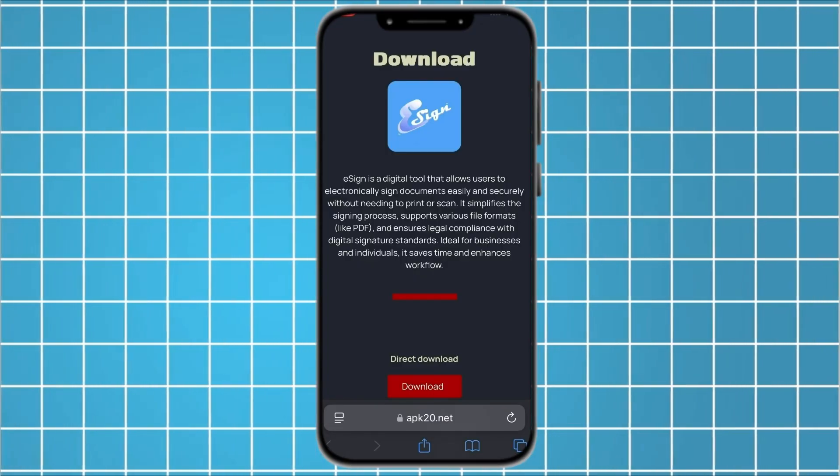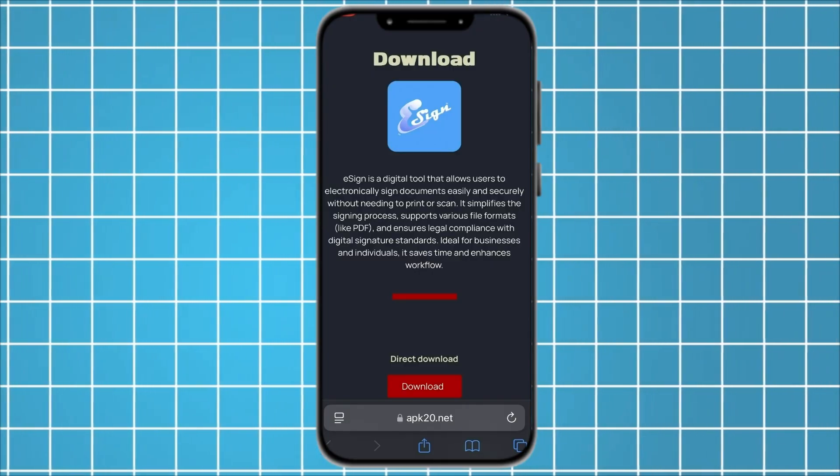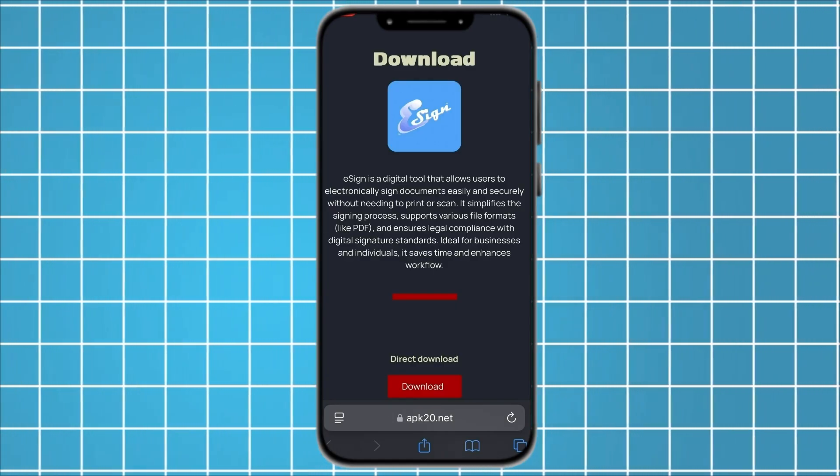What makes this method special is that the app comes fully ready, already installed, and with an active certificate. That means you do not need to verify it or do any extra settings.